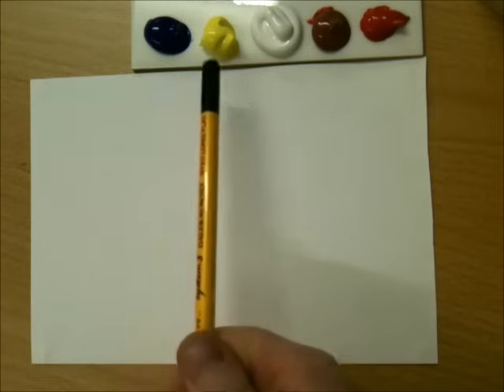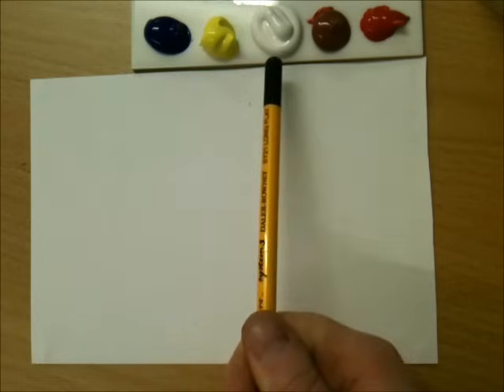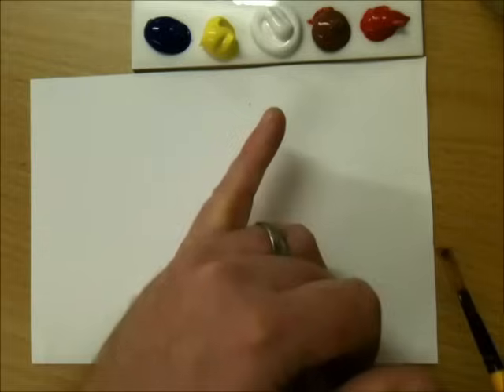Here I've just got some ultramarine paint, lemon yellow, titanium white, burnt sienna and cadmium red, and I'm just going to show you a few ideas of how Monet would have created the water lilies. Now these are acrylics but you can use oils as well, or poster paint really.